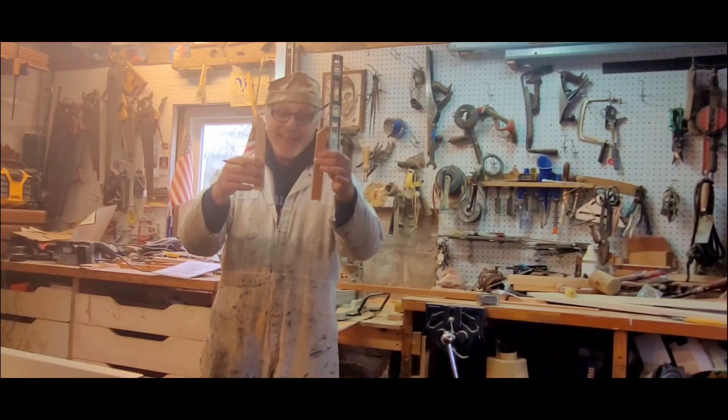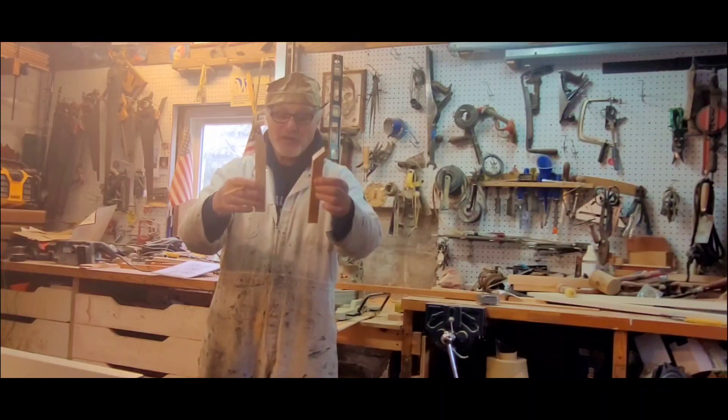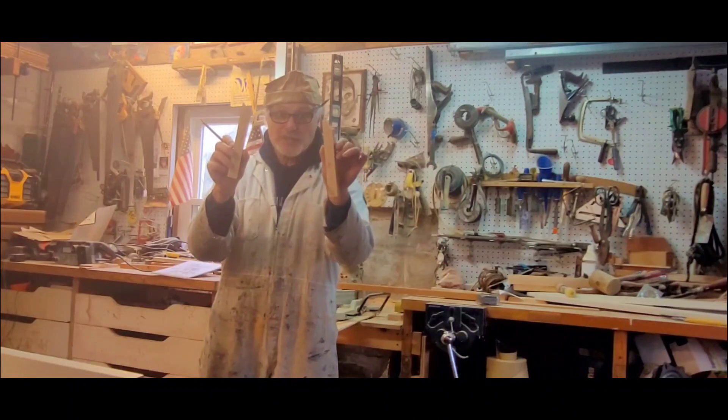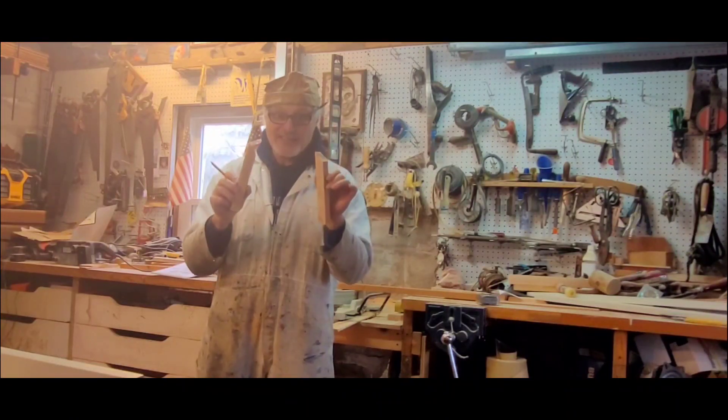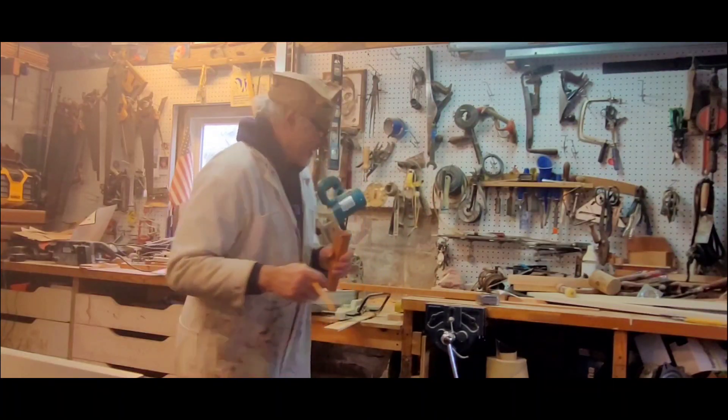We're gonna cut the rest of these pieces — you can see exactly what's going on. This is the process with the rough wood, and now we're gonna sand all this wood down and start putting this thing together once we get all the pieces cut. We're getting there.